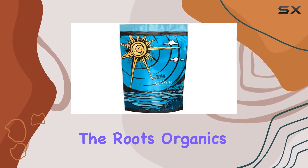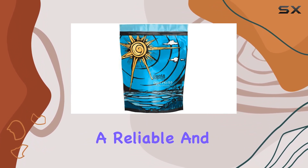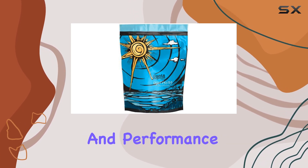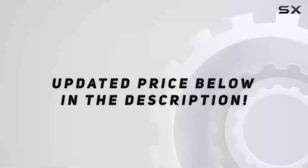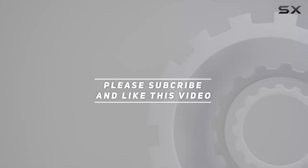Overall, the Roots Organics Uprising Foundation stands out as a top choice for those seeking a reliable and effective organic fertilizer. Its balance of quality and performance makes it an excellent option for achieving robust plant growth while staying true to eco-friendly practices. Check out the video description for updated price, and thank you for watching.